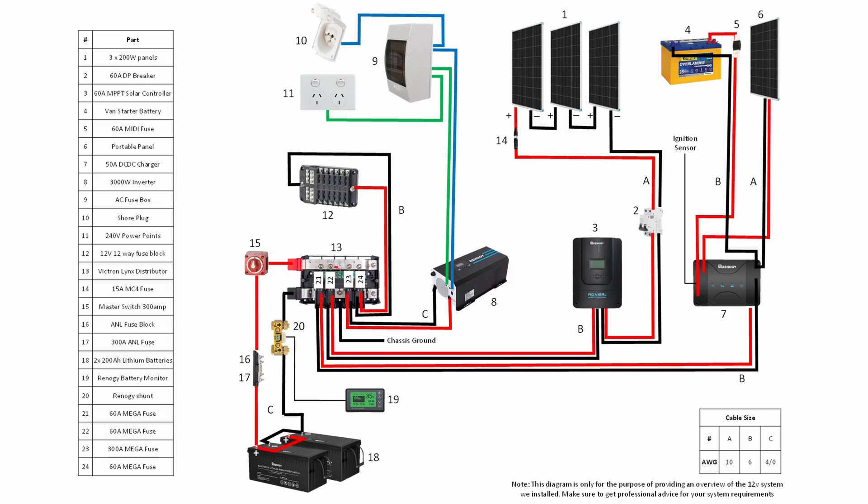We have the solar charge controller side of the DC-DC charger wired up so that we can plug an external panel in if we ever want to — for example, if we're parked in the shade or if we want some extra power. This is not something that we've ever done or ever needed to do, but we have that option there if we want it.